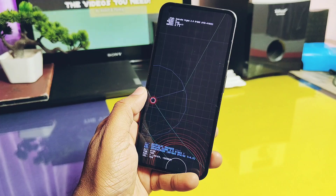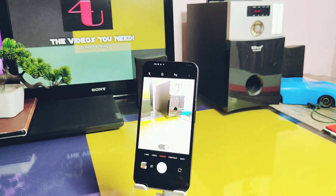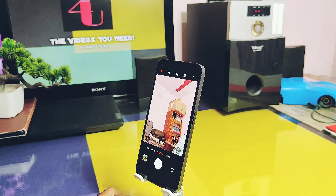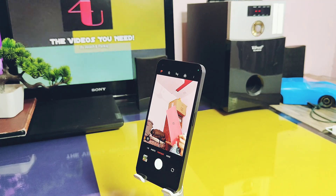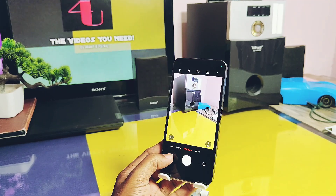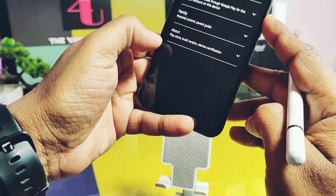Now let's talk about the major bugs or issues present in the ROM. First, related to the camera: slow-motion video recording is not working in the ROM. Portrait mode for the selfie camera is also not working properly — even if you take the picture, it would not be accessible under the photos or gallery application. Next, the device's Play Protect is uncertified under the Play Store.